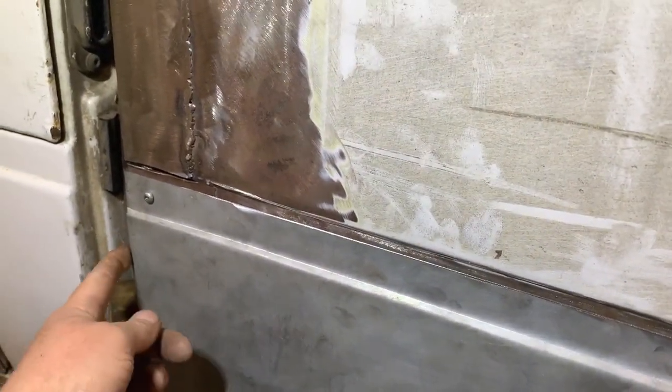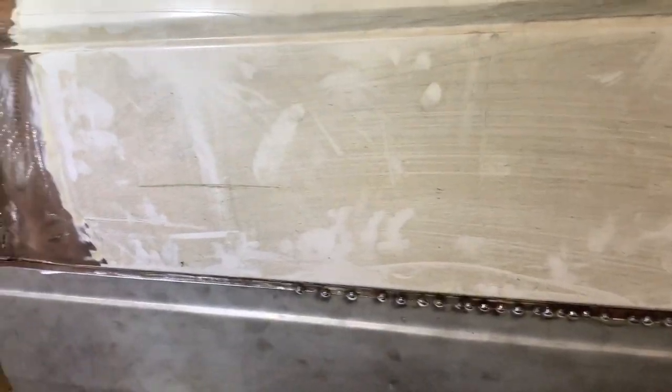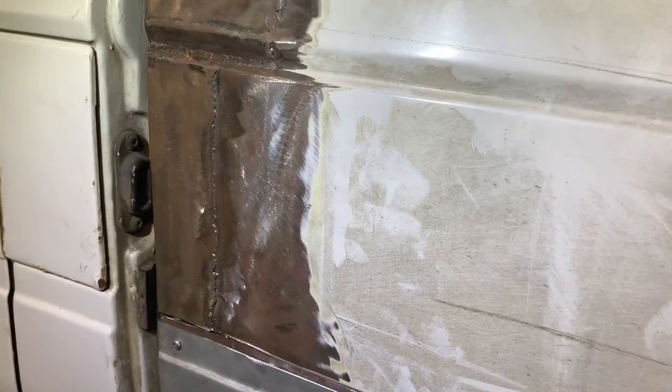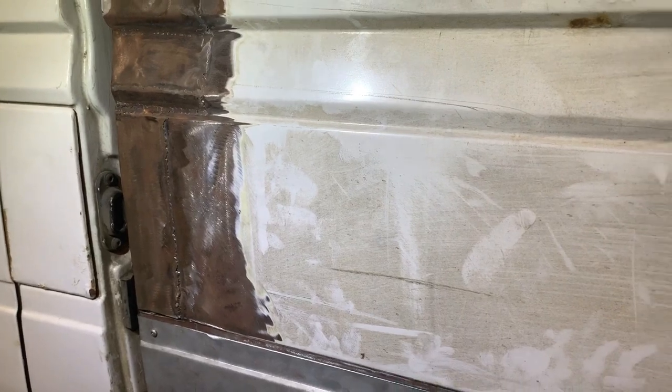It shouldn't be too long before we can get the door back off and get the side bits fully folded in, welded in place. Then I can start thinking about getting some filler in the door and getting some shape back to it where it's a bit out. It's going to need a fair bit of filler, but I'm not bothered — there'll be good solid metal underneath, so that's going to be good enough for this van.